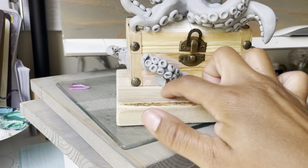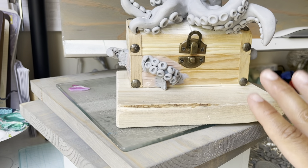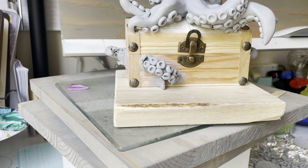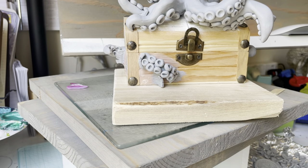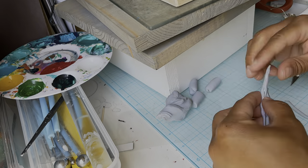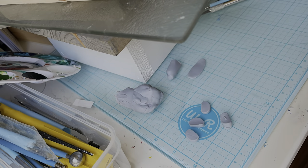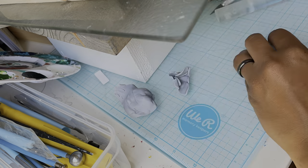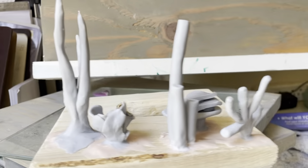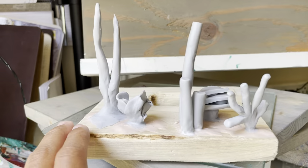I'm going to mark on here little spots where I'm going to put some seaweed and some coral and stuff, and then bake that separately before I start to attach everything together. I've got a nice little assortment of coral now — let's bake this and then move on to the next step.